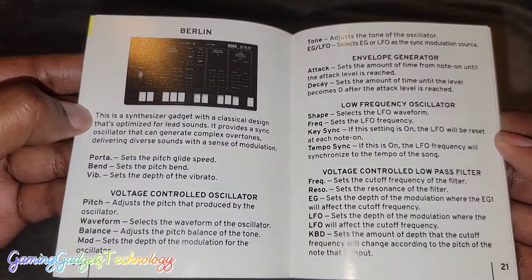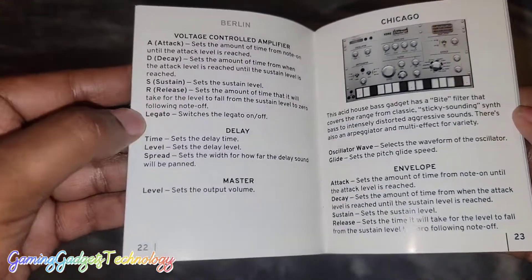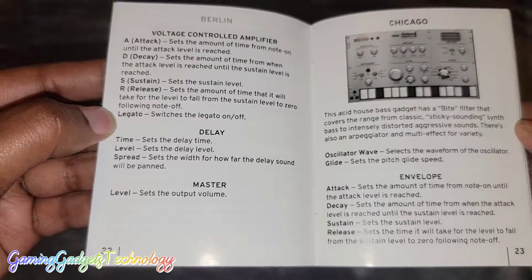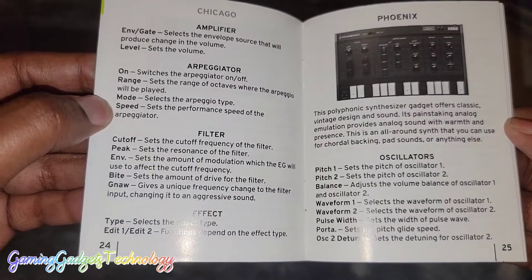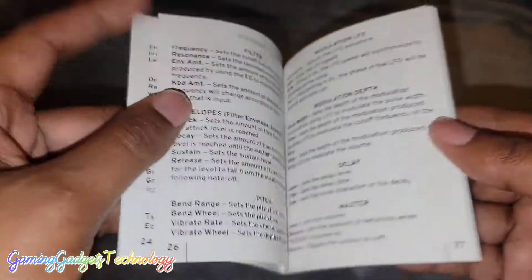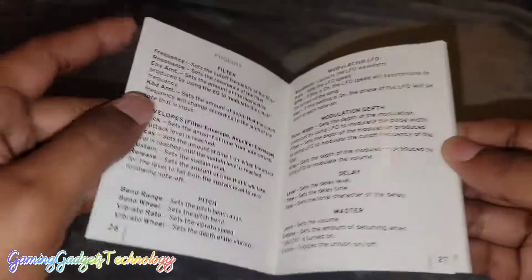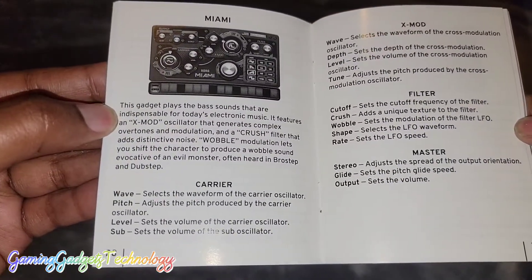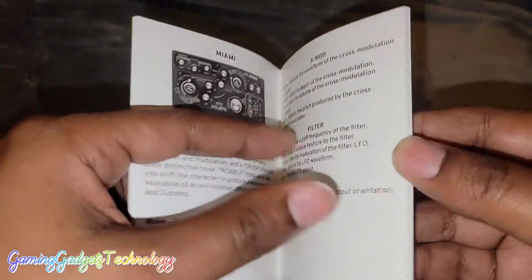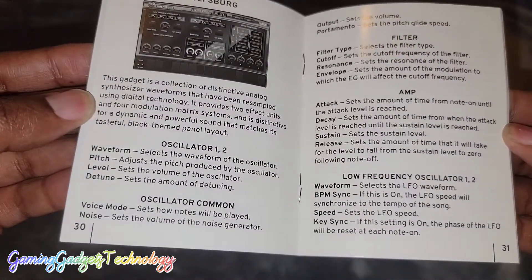I just wanted to show you all this guide so it can help you create your tracks. Things like this can be extremely overwhelming especially when you're just starting out, so I'm so happy that they actually give you a guide that you can use as a walkthrough until you learn what you're doing so you can make your tracks.